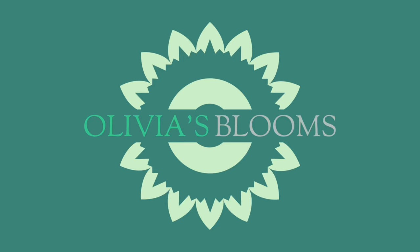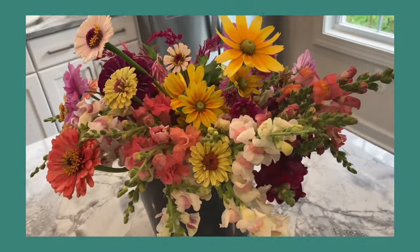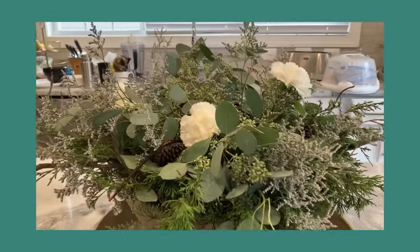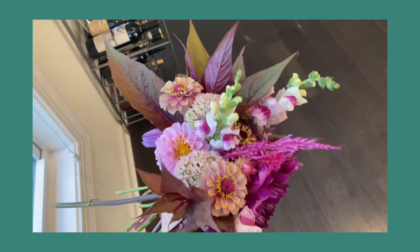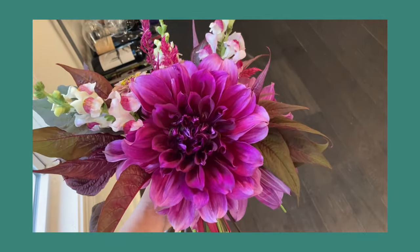Welcome to Olivia's Blooms. If you are new to my channel, I'm gardening in Charlottesville, Virginia, Zone 7B. I'm a home gardener who loves growing my own cut flowers and home decor with a focus on sustainable, regenerative, and eco-friendly practices. But most importantly, I'm here to support, share with, and learn from other gardeners. I hope you will join me in growing this amazing gardening community.